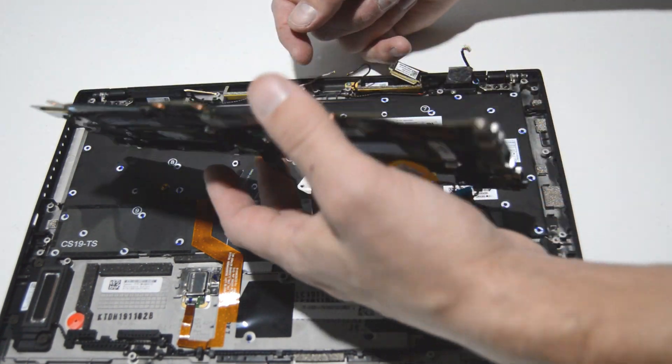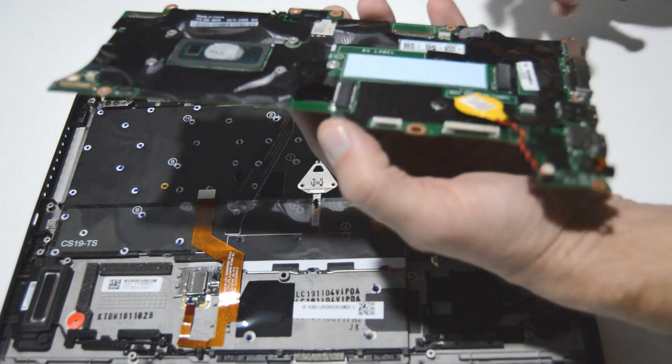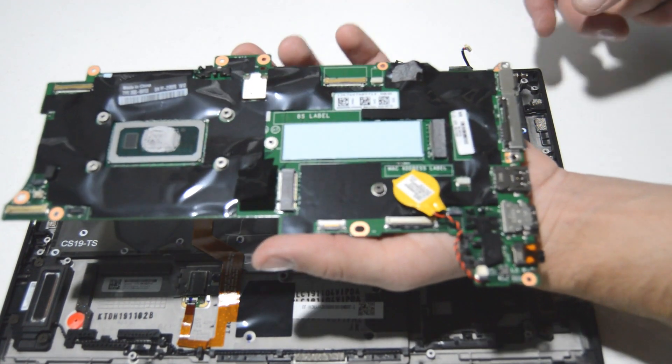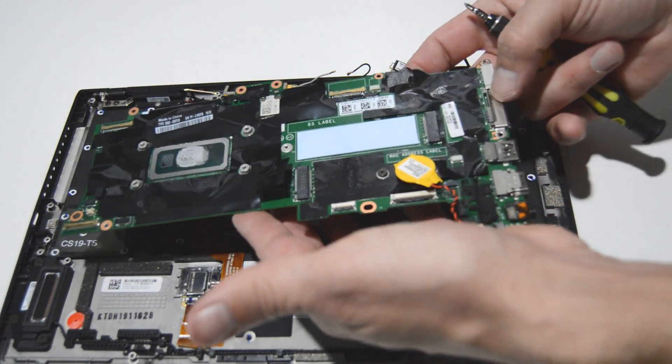Flip it over slowly, make sure there are no other ribbons connected, and now we have our motherboard. This particular motherboard has integrated RAM — it is not upgradable or replaceable, so just keep that in mind.